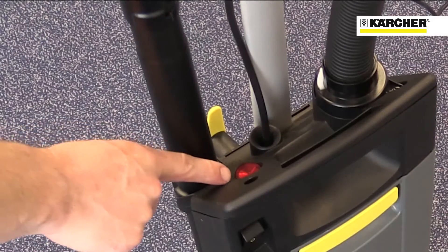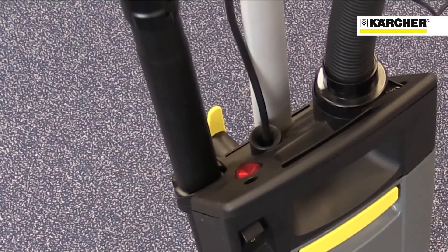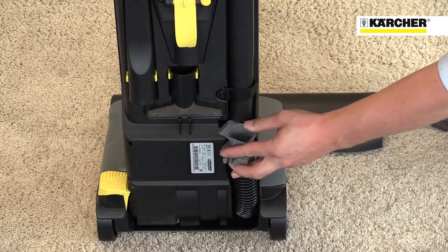The red warning light indicates a blockage in the suction hose or that the dust bag is full. To make unblocking of the suction hose easy, there's an access point on the back of the machine.